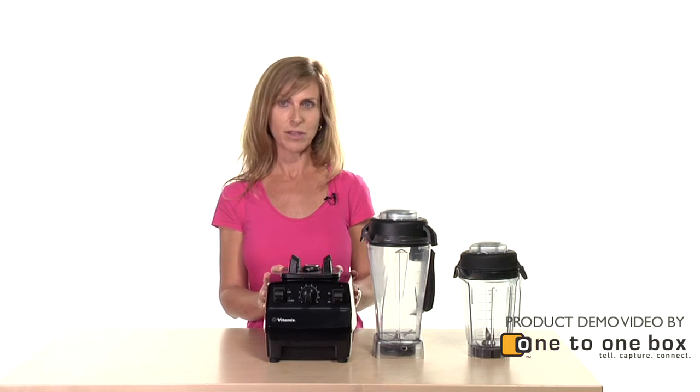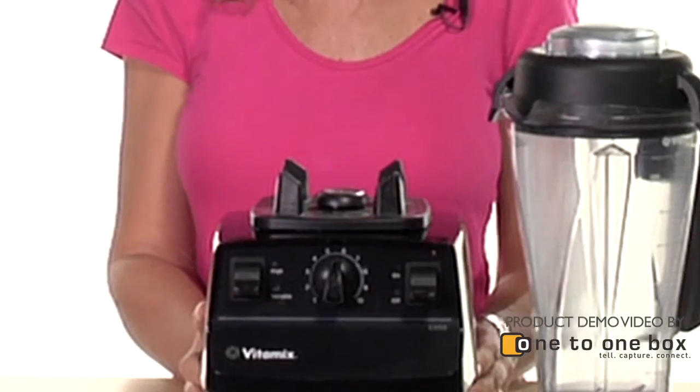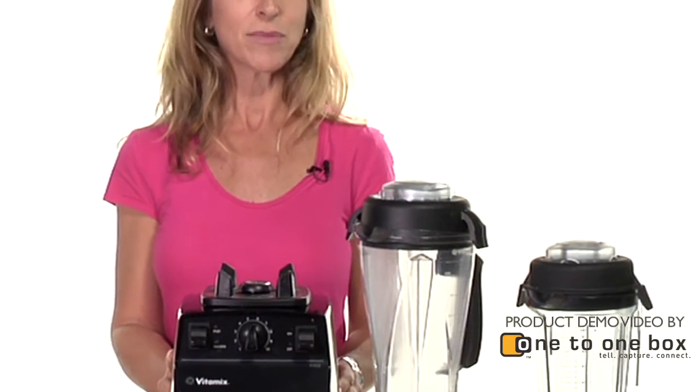I love the Vitamix juice blender because it has so many more uses and we have a much healthier diet because of it.